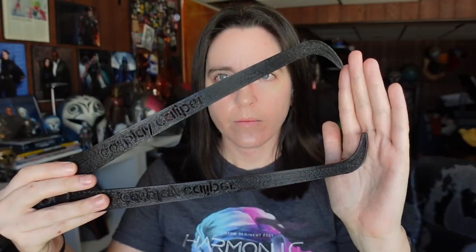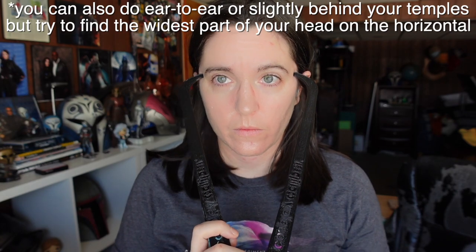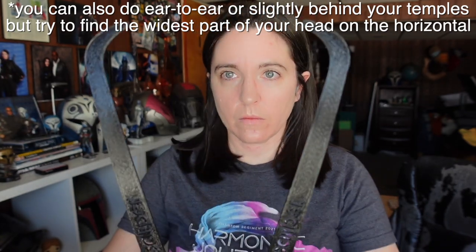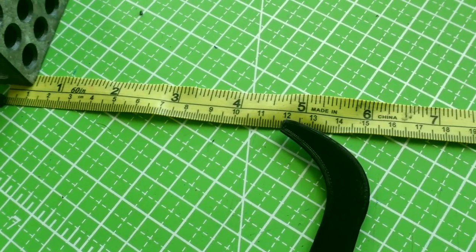Before we even get into MeshMixer, let's start with the basics and get the measurements of our head. Grab your pair of calipers and measure the widest part of your head — for most of us that's usually around the temple or eye level. Once you've got that measurement, lay the calipers next to your measuring tool and write down that number. This measurement is going to be your x-axis.